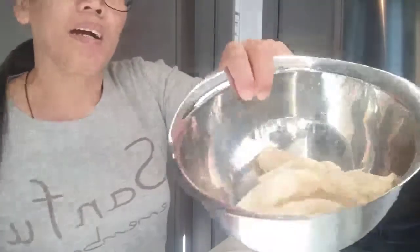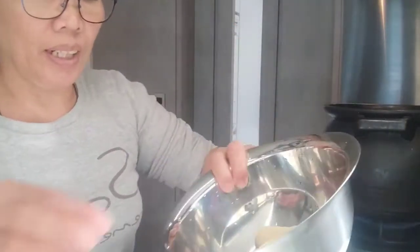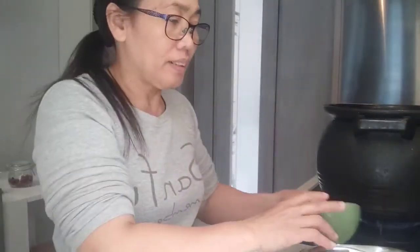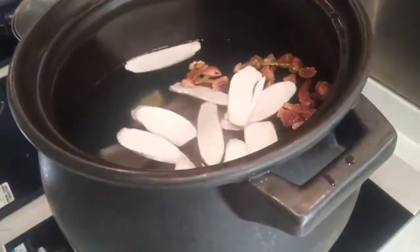The bamboo fungus we put in later, about 10 minutes before turning off the fire. There it is now guys — see you later when the cooking gets ready.